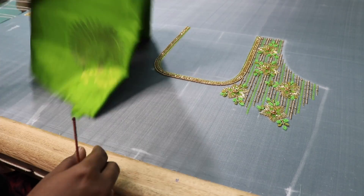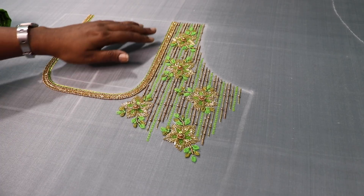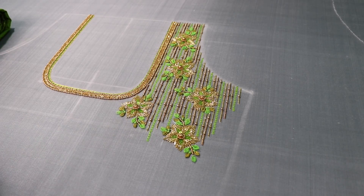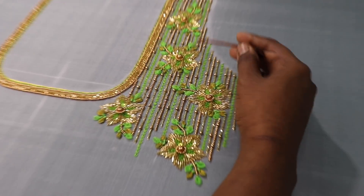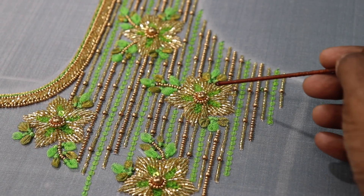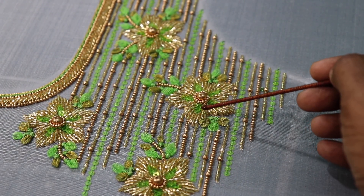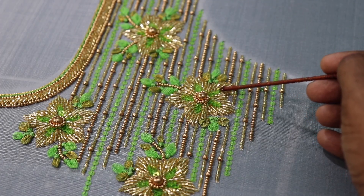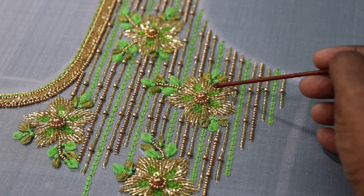We have a normal round neck. First, we have to work on one side — one shoulder. We have to design a flower or leaves. The flower is a 5-petal shape.